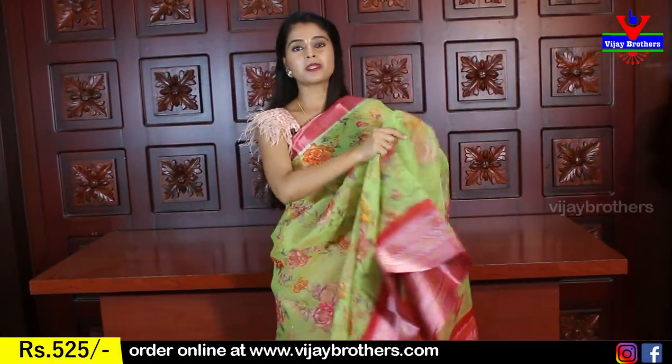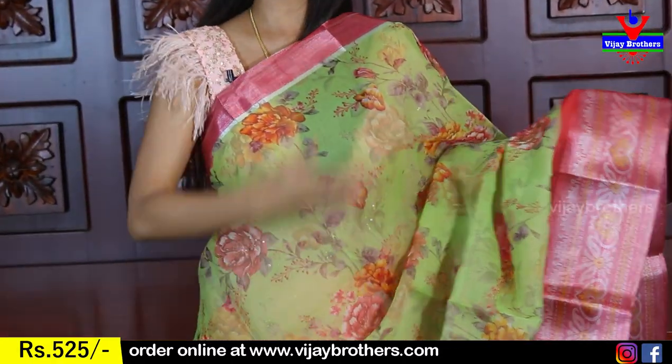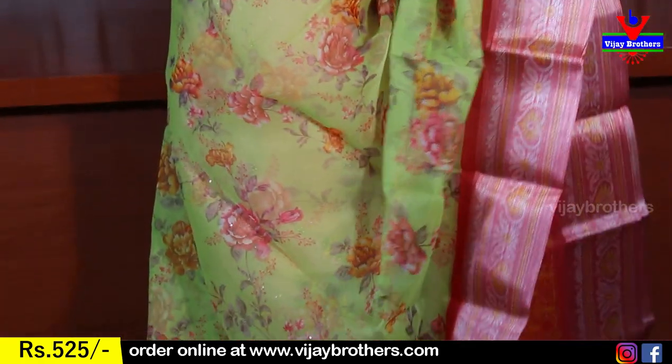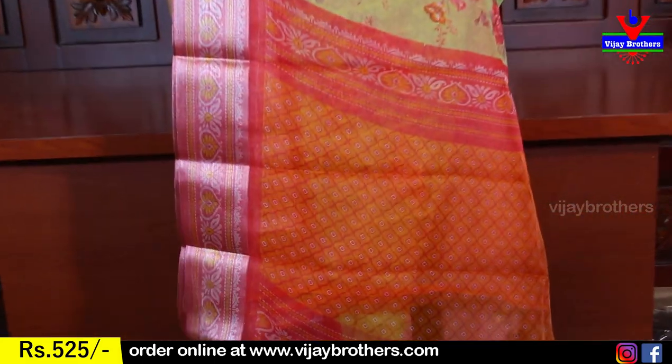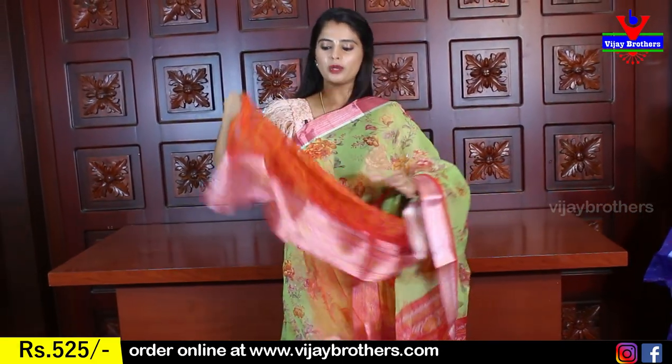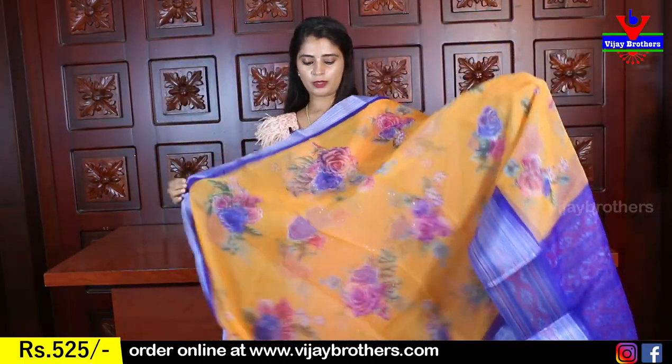Next — floral green and pink color combination. A nice pista green with pink — printed border on the bottom, simple Kaddi style border on top. Florals throughout the sari. This is a great gifting option. The pallu is in a contrast printed style, and the blouse is also printed. Price: 525 rupees.